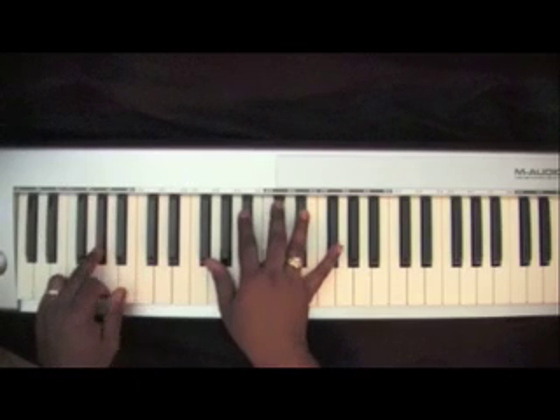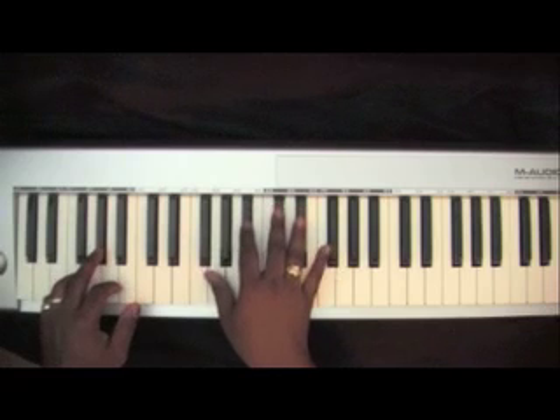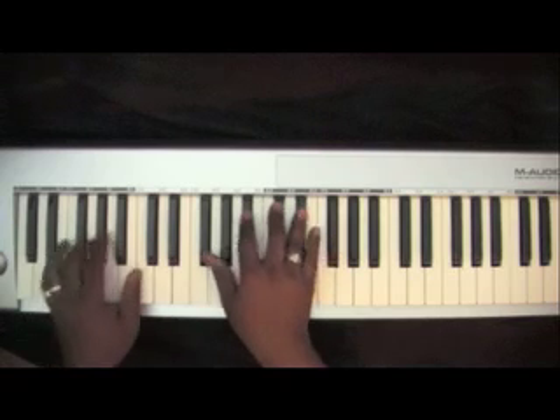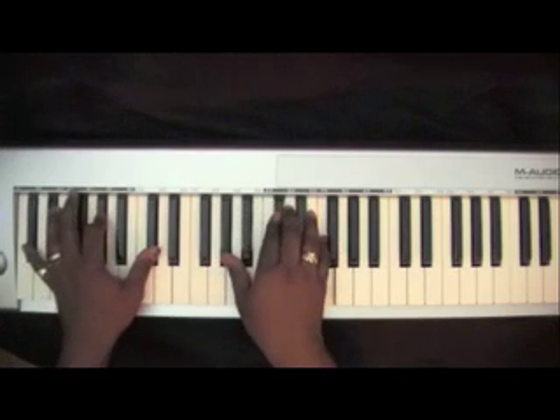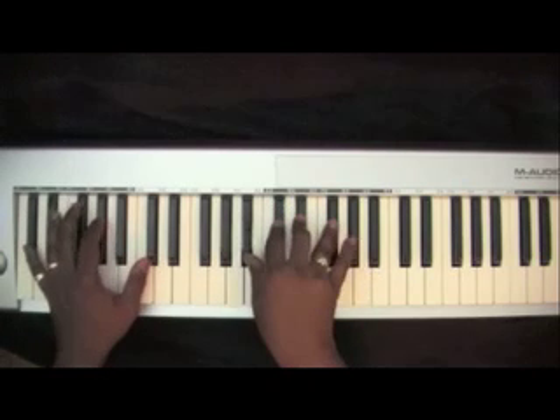I like to go to an A-flat in my left hand with a G-flat, B-flat, D-flat, E-flat in my right hand before I start the phrase again.